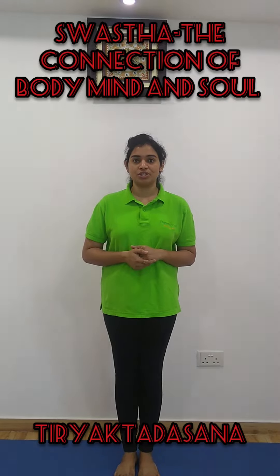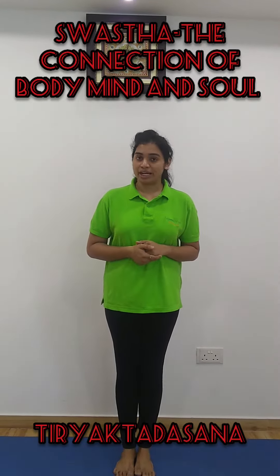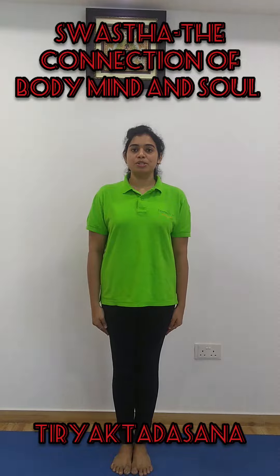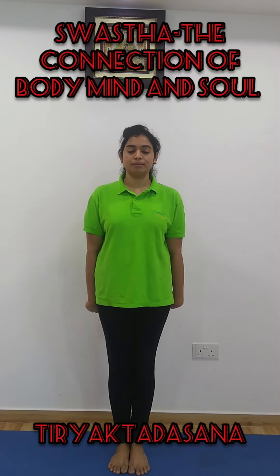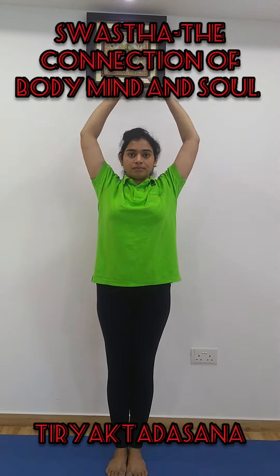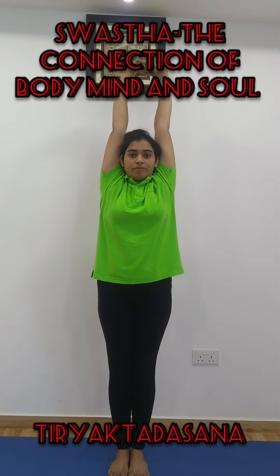Let's now see the procedure of practicing Thiryak Tadasana. Come into standing posture. Let's together. Hands by the side of your body. Now, slowly while you're inhaling, take both your hands up from front. Exhale and stretch it up. Concentrate on your spine for a while.